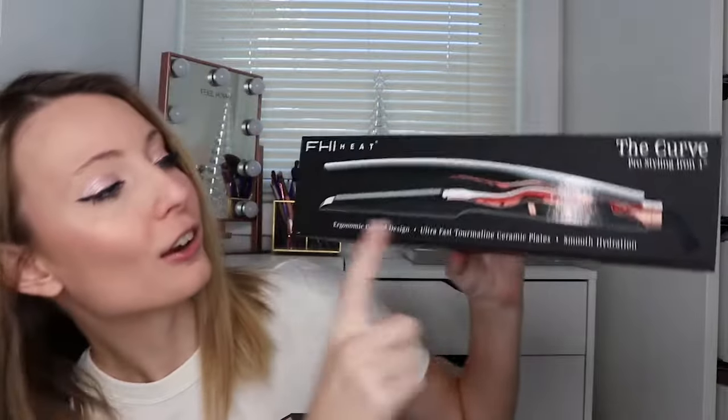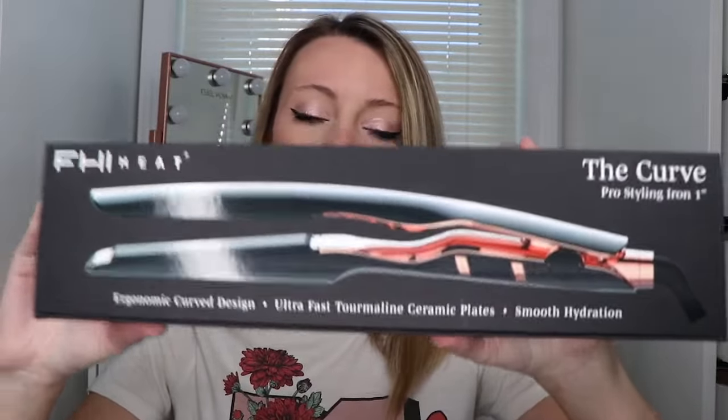Hey guys, welcome back to my channel! Hope you're all doing well and have started your holiday shopping and festivities. Today I have a fun video — it's not a category I focus on quite often, but today's video is all about hair. I have this super cool product to try out with you guys. It is from the brand FHI Heat — look at this packaging, it's so sleek and cool. This is their Curve Pro Styling Iron.